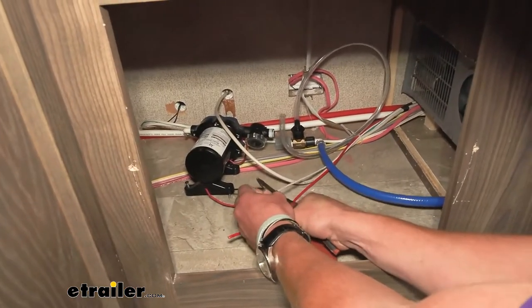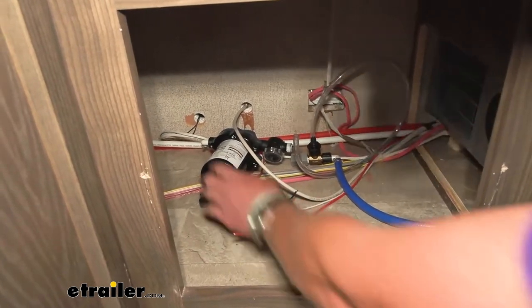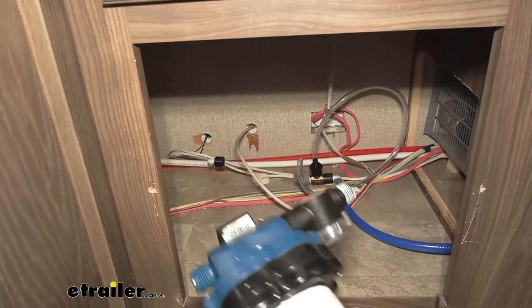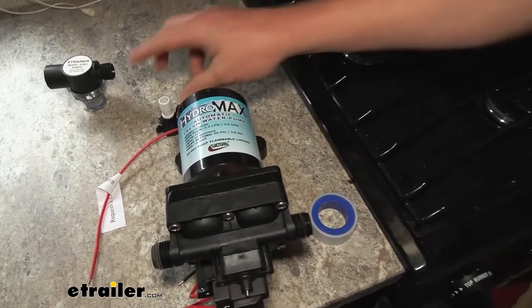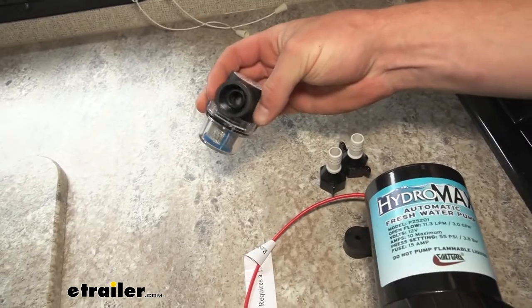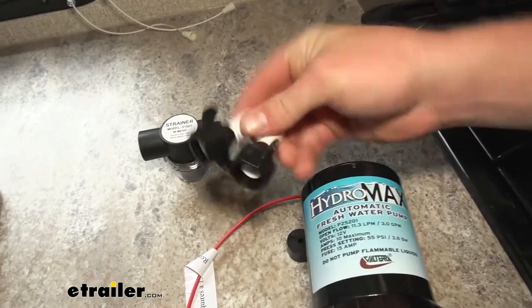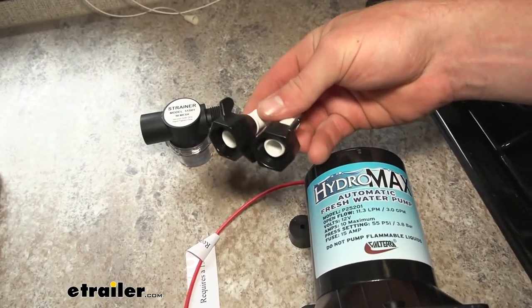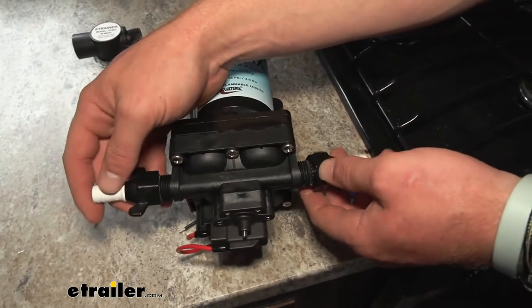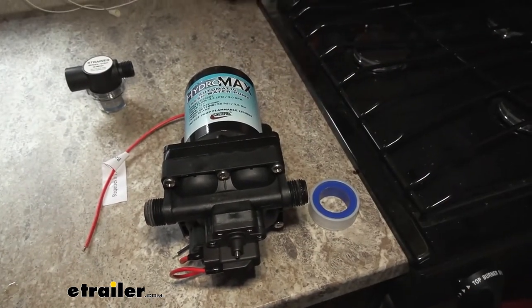Once all of our connections are cut and all the wires are disconnected, this whole thing should come right out. Now with the new pump, we're going to get these little fittings and then another one of these — so we're not using that from the old one. It has a little filter in it, which is nice. We're not going to be using the barbed fittings just because all of our fittings are just going to screw right in. But if you needed these, they just go on the ends like this and you can use a hose clamp to connect your hoses.